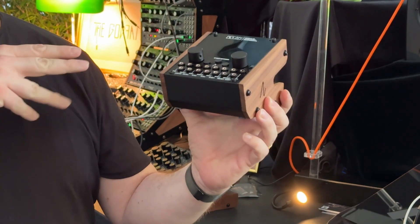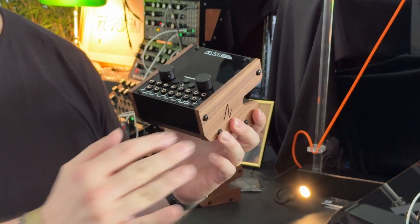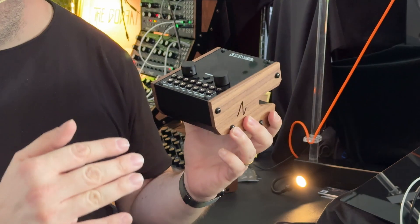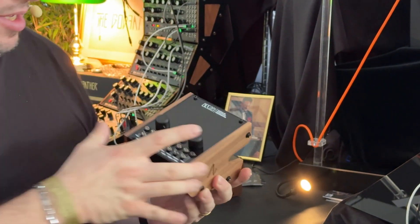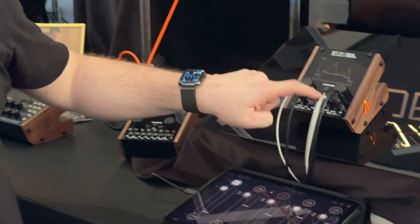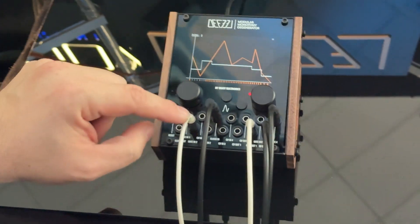it passes every signal — gate and CV — exactly the same at the output. And you can set after how many steps you would like to have the fill, and how long the fill is. So I'll show you. This is the gate in. This is the gate out now — exactly the same.